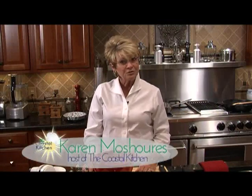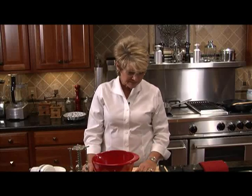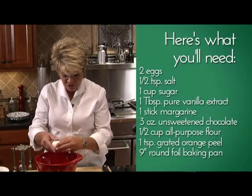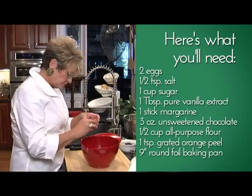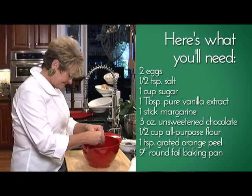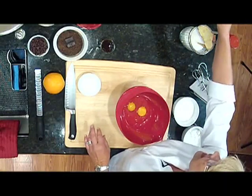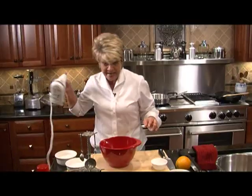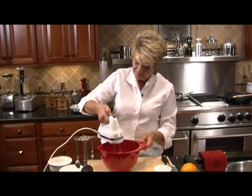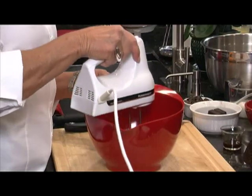We're going to be starting today with the orange chocolate truffle cake. We've got a 20-minute baking time at 350, so we'll see the whole process. The first thing is to take two eggs, break them into your bowl. We're going to be using a hand mixer on the truffle cake. Run it up to medium-high speed and beat the eggs until they become frothy.